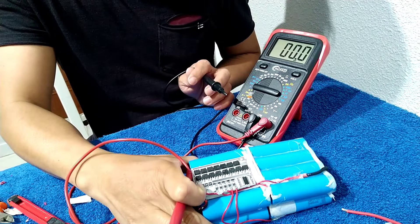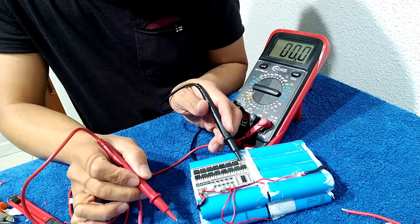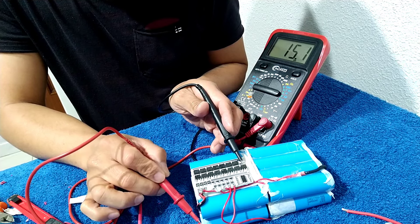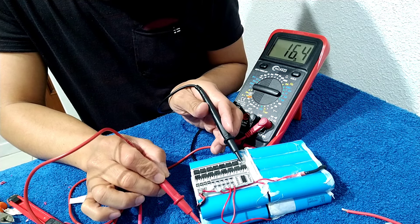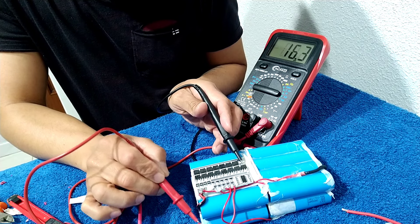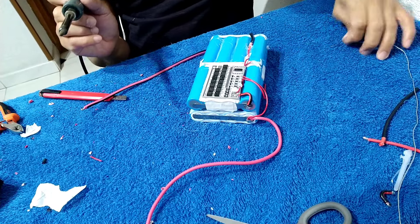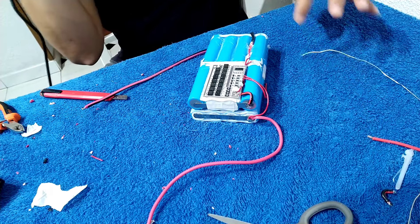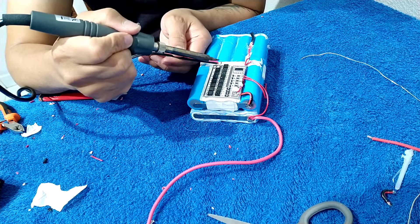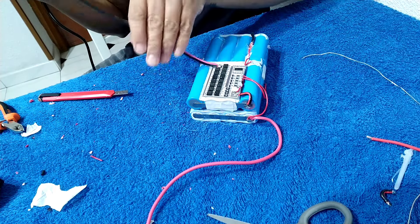All right, so now we are already connected. So positive and then negative of the BMS, and then positive of the battery. So what is it exactly? 16 volts — it's already okay now, don't have problem. 16 volts, that's right. So we're going to put the negative.